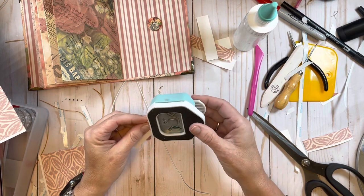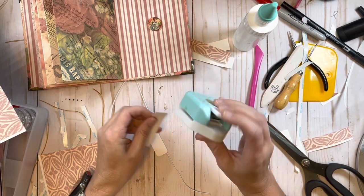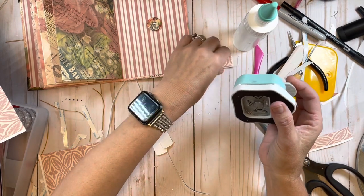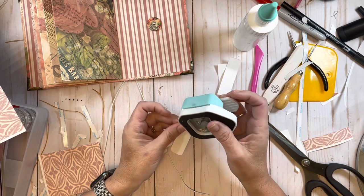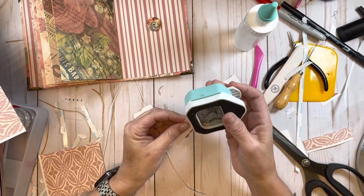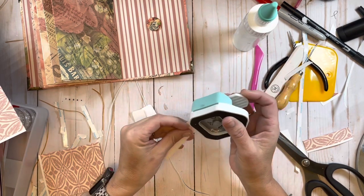I'm going to round the corners ever so slightly - it just seems a little more finished and polished when I do that. Almost done guys, I promise. I'm so sorry this video has taken so long - I just wanted you to be able to see the entire process of making the journal from pretty much start to finish. I tried to have stuff prepared but there are some things you just cannot prepare for.